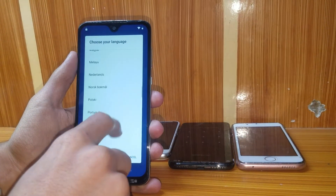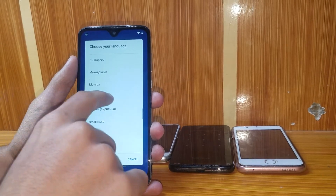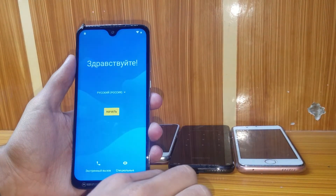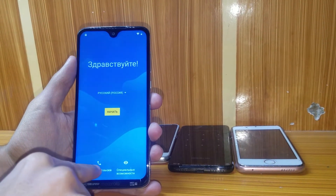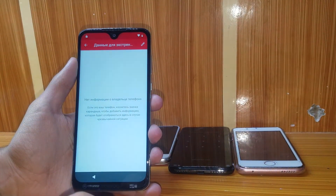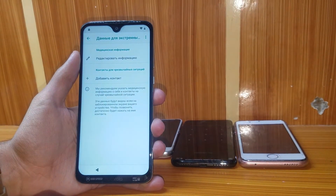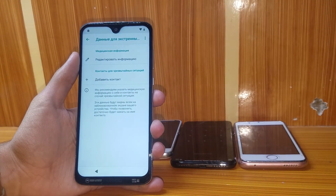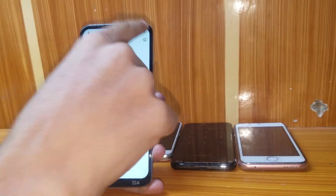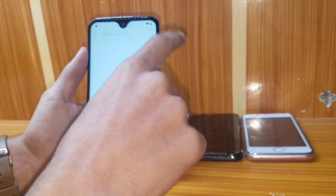You have to change your language to a specific one — I couldn't spell it — it's the first one on the list. Now select this option, double tap on the corner, and then press the plus option. Now search by pressing the corner button.